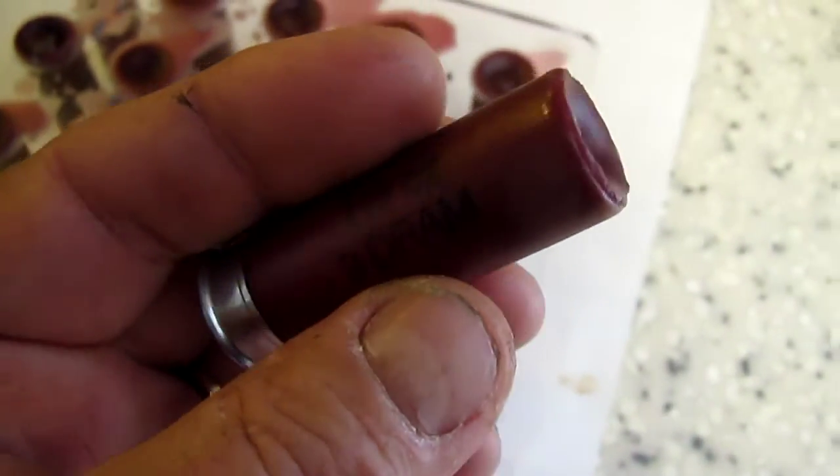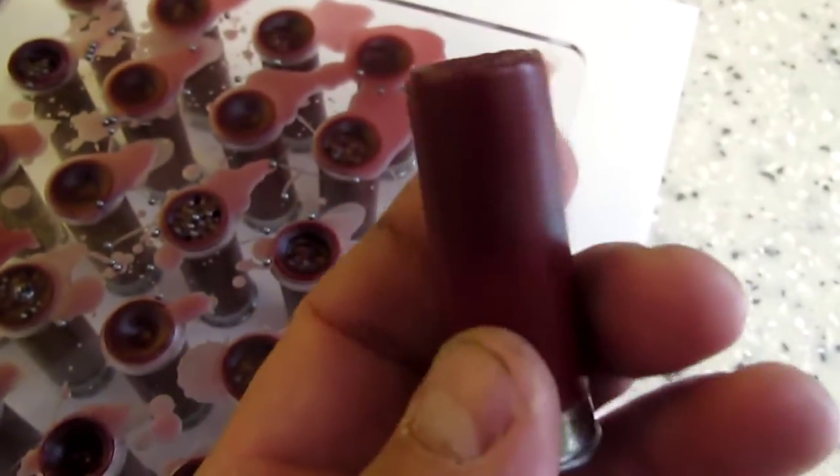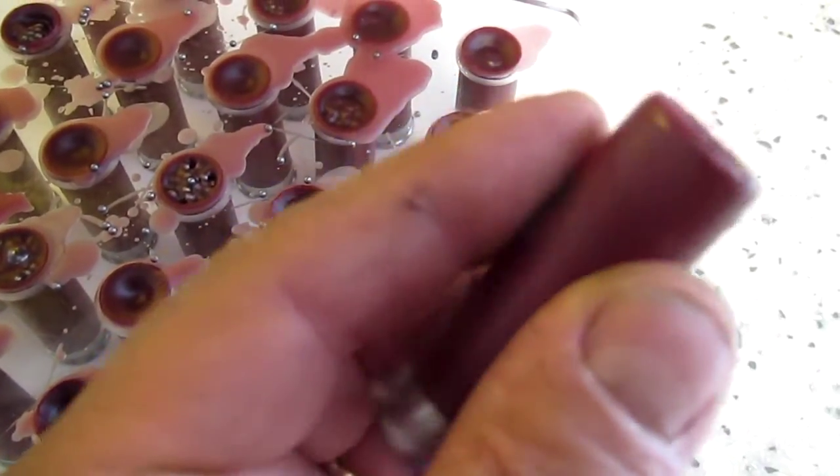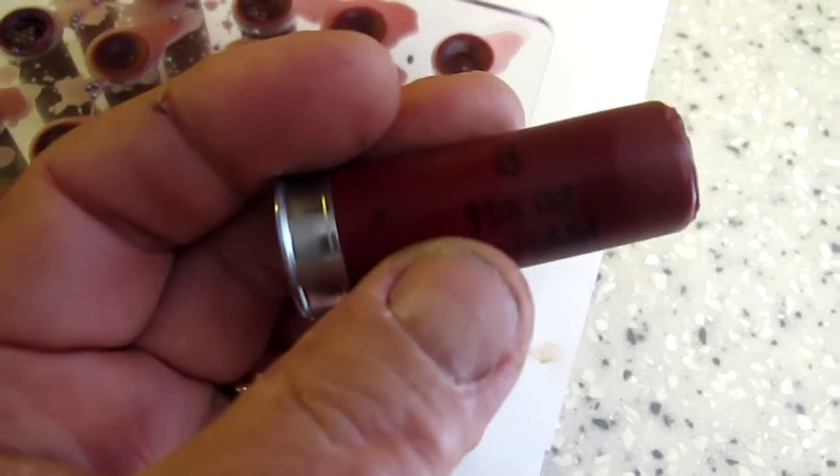I sell it. If you like the way that looks on that shell, you like the way that makes it look like a closed up nice proper shell, you can contact me and purchase some.